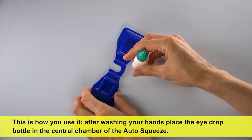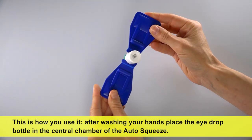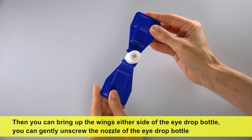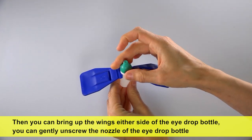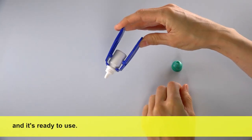After washing your hands, place the eye drop bottle in the central chamber of the auto squeeze. The thick grooves on either side should be pointing upwards with the nozzle pointing downwards. Then you can bring up the wings either side of the eye drop bottle. You can gently unscrew the nozzle of the eye drop bottle and it's ready to use.